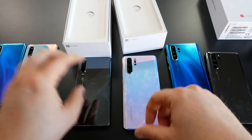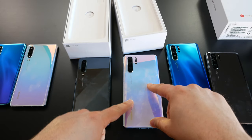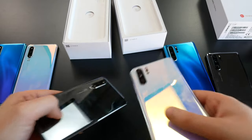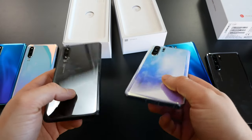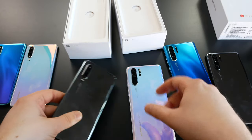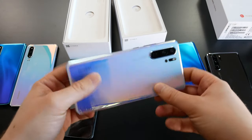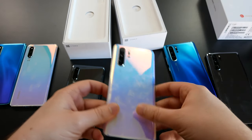There are different battery sizes: 3,650 mAh on the P30 compared to 4,200 mAh on the Pro. The bigger device will consume more energy, but it will also last you longer through the day or multiple days. Another difference is the IP53 certification on the P30 versus the IP68 certification on the Pro.